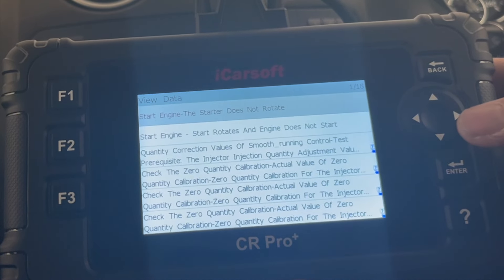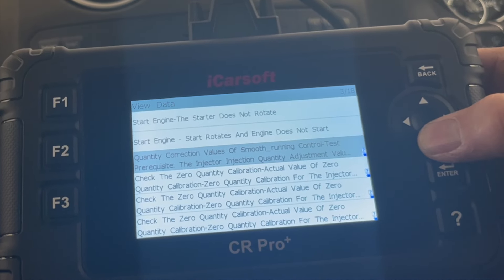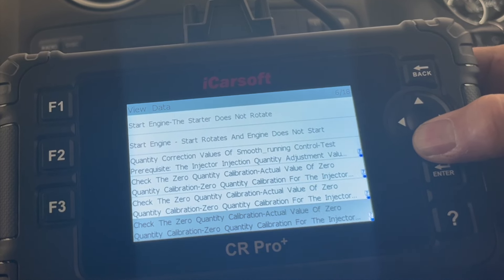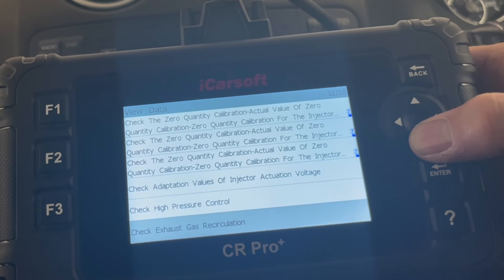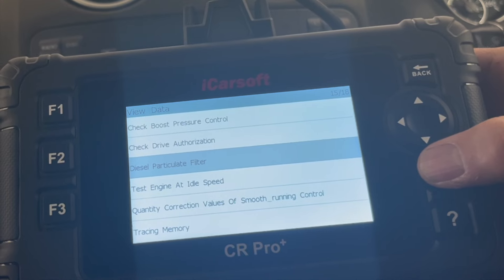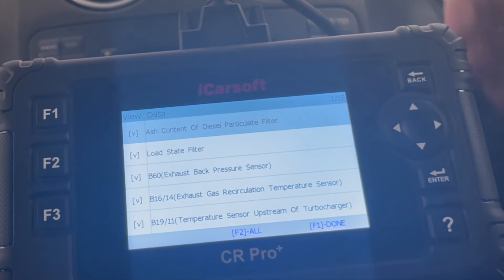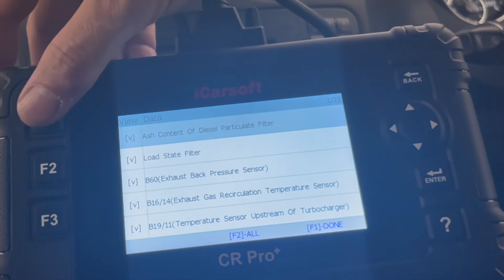So let's jump into the live data — view data. We can select the data streams we want. Smooth running injector, injector quantity adjustment — no, we don't want that. Let's go to injectors... diesel particulate filter — that's what we want. We want to read the live data for the diesel particulate filter. Let's select all of these: F2, press enter, and hit F1 for done.